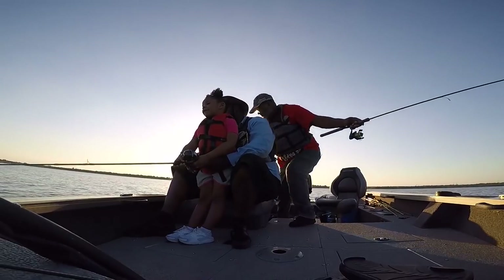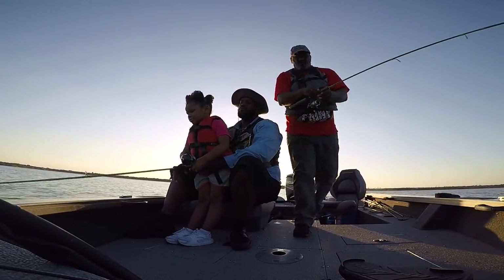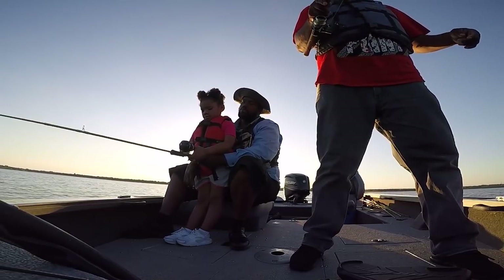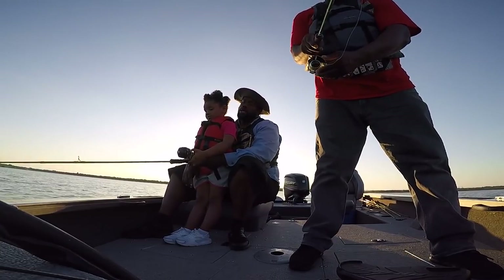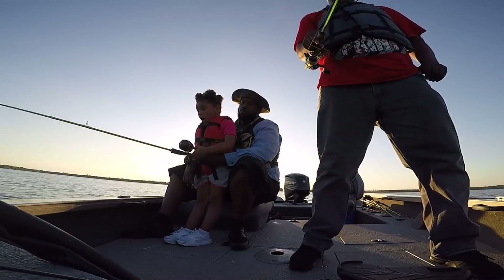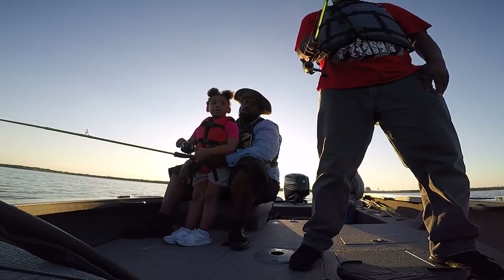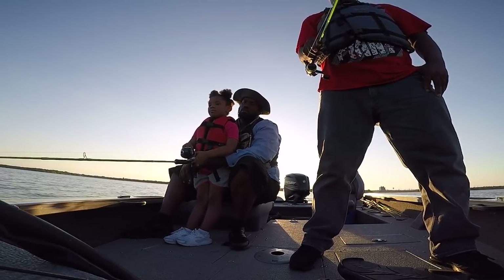Did you feel something? Yes. Reel it up. Let's see if we got something. Nothing. Stop, stop, stop. Push the button. Cammie dropped that thing down, Paw Paw. This is a good girl — she did it all on her own. That is the smartest fishing Cammie I know! It's all the way on the bottom, so we're going to do this. We have to hold it real still. I feel something.